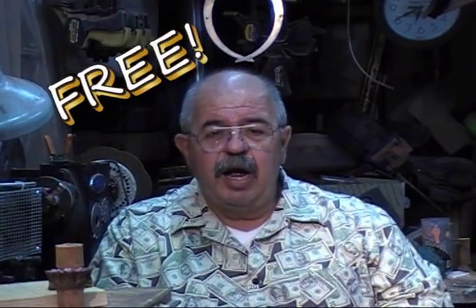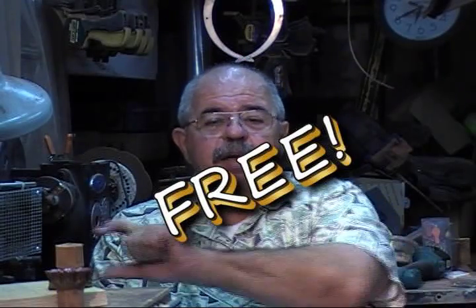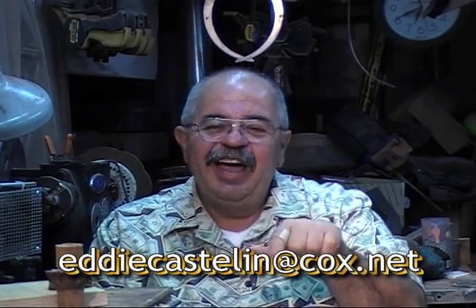Now you want this? It's free. I'm rolling in dough, I don't need any money. Send me an email to eddiecastelon.cox.net — this address right here — and I'll send it to you free. The whole PDF. It's easy.